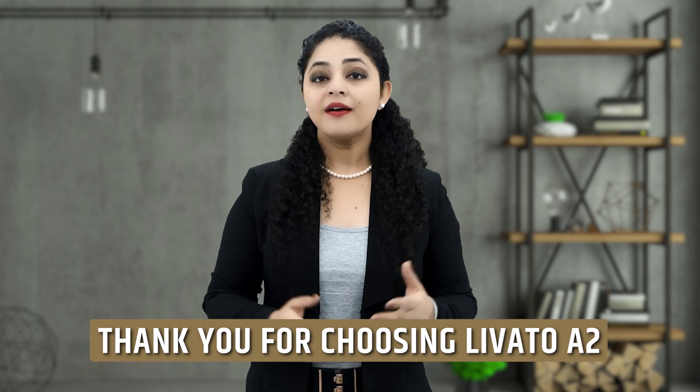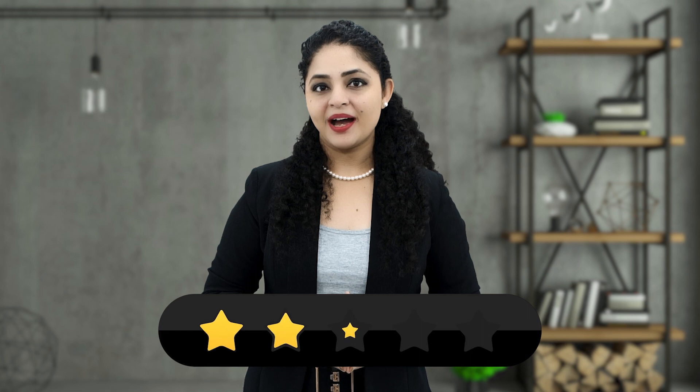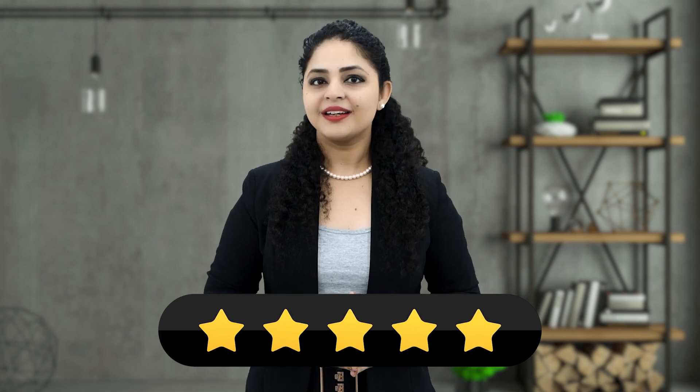Thank you for choosing Levato A2. We hope this guide enhances your projector experience. For any further assistance, please refer to the user manual or reach out to our customer support team. Enjoy your cinematic moments with the Levato A2 projector. Don't forget to give 5-star feedback if you like our product — it helps us a lot. Thank you.